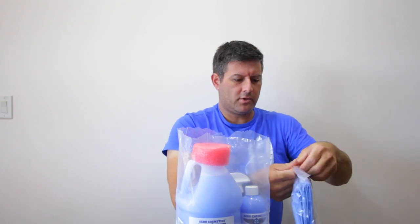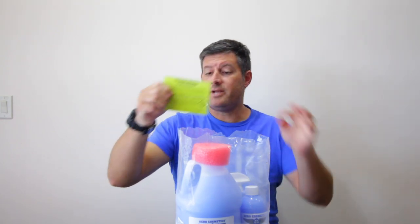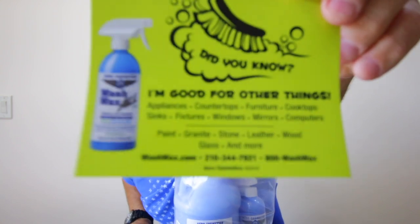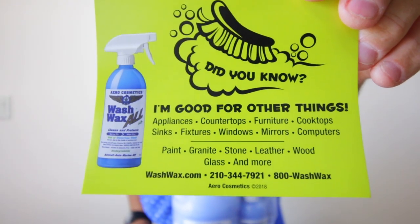This is the instruction manual, product guide, and everything else that it's good for. So this is also good for household things, appliances, furniture, cleaning mirrors. So I'm actually going to have a lot of fun things to do with this.